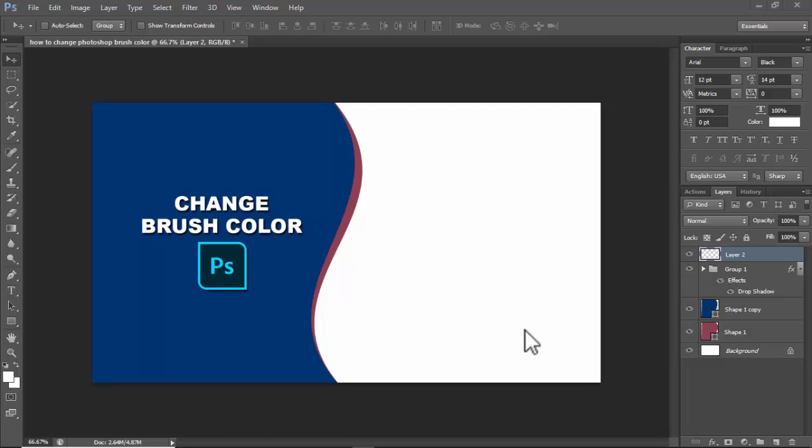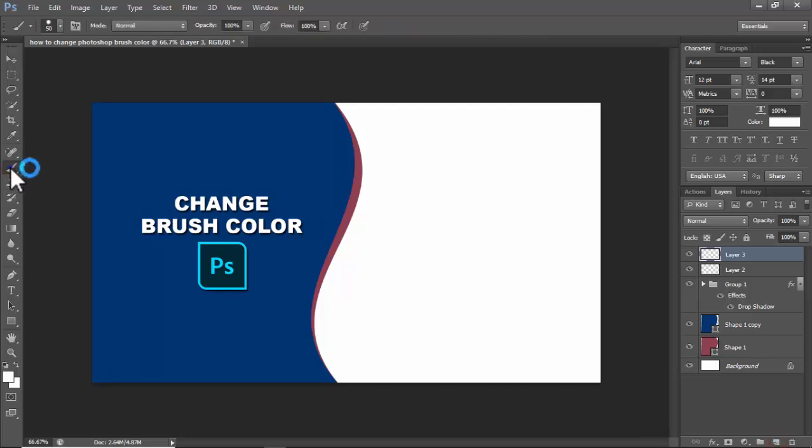Assalamu alaikum. In this video I will show how to change Photoshop brush color. Create a new layer, select the brush or press B on your keyboard.